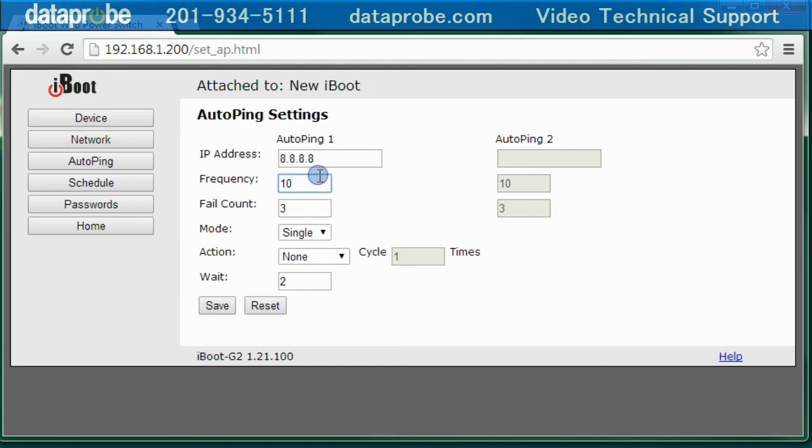While ping traffic is quite small, you can adjust these numbers to suit your needs. A greater frequency will mean less network traffic, but you will need to wait longer for the iBoot to detect the failure. I don't recommend a fail count of one, as you don't want a single hiccup to trigger a reboot. As I mentioned earlier, you can program more than one address for AutoPing to test. The mode setting controls how the two addresses will work together. The three mode options are single, and, and or. If the and mode is selected, both addresses will have to be failing in order to perform the action. If the or mode is selected, the action will occur if either address fails. When using two addresses, each can have its own unique frequency and fail count.